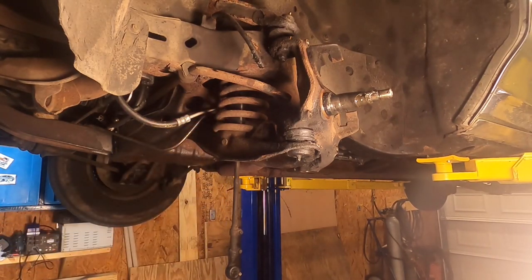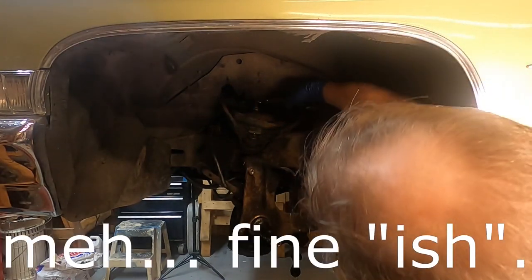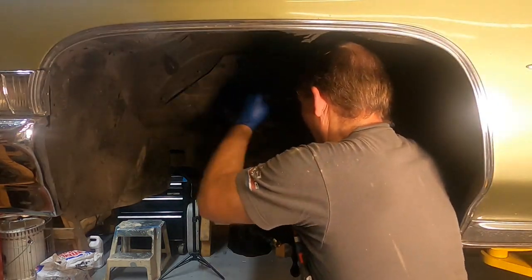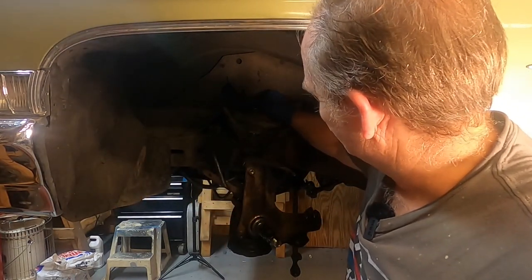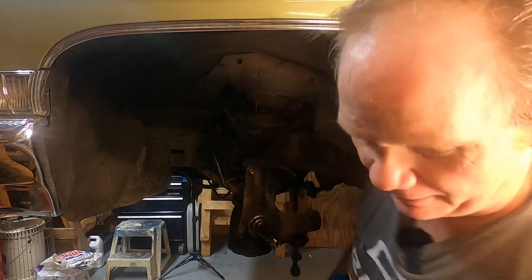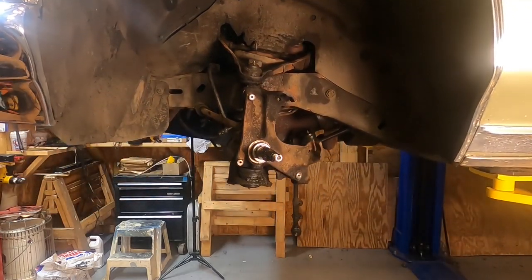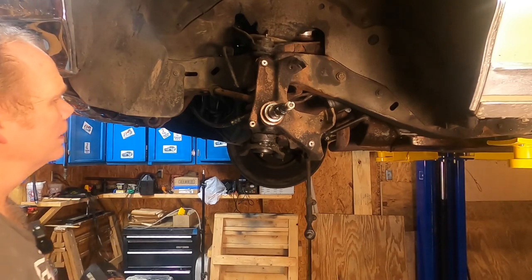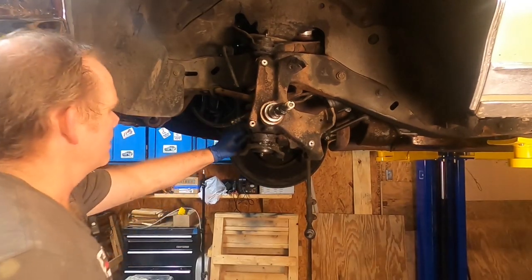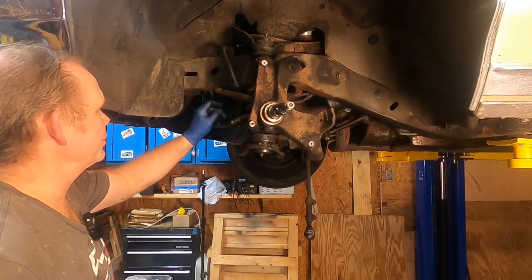Next up is the shock absorber - got to pull that out. These shock absorbers only have about 6,000 miles on them, so they're probably fine. We'll assess them when we remove them to see if they need to be replaced, but I don't think they will. Whenever you can, you want to try to hold that center shaft still. It's really not good for the shock to just rip it off with an impact. We've got a 5/8 on one side for the bolt head and the nut is an 11/16th. Let's go ahead and take this bushing off the sway bar.